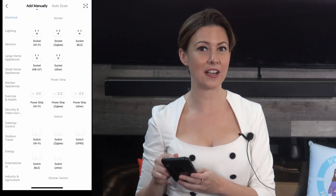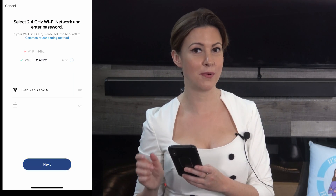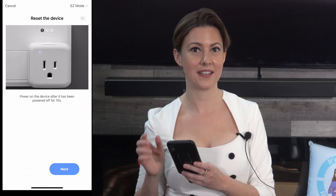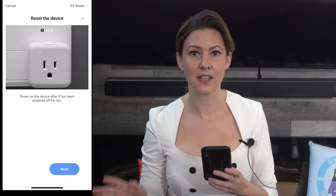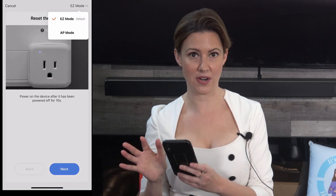In my case, I'm going to click on the socket Wi-Fi and verify that I'm connecting to my 2.4 gigahertz network. Now right here, stop. Look in the top right corner. It says easy mode. This hardly ever works.